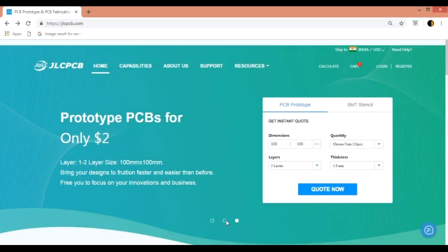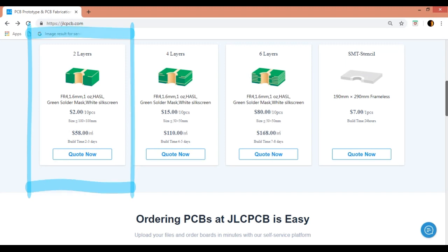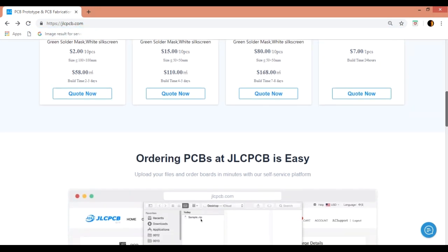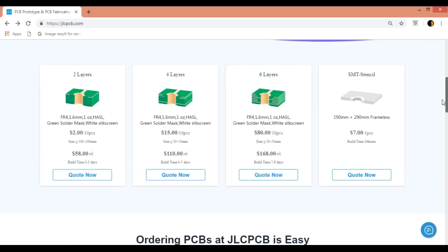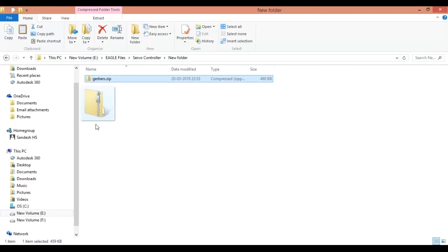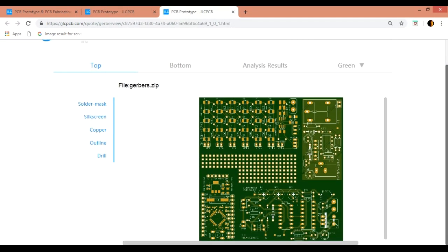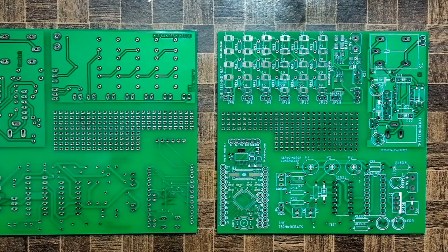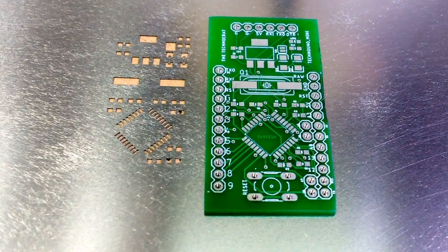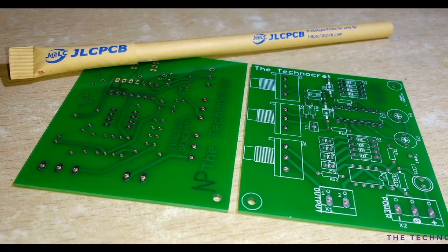This video is sponsored by JLCPCB.com. Order very high quality PCBs for only $2 and SMT stencils for only $7 to make your projects look more professional. Getting the PCB prototypes manufactured was never so simple. I uploaded my project Gerber files to their website and verified the design using their online Gerber viewer. Later I placed the order and it arrived within a week. The quality of PCB is really very good — the board is thick enough and is strong and sturdy. The pads and vias are tinted and the silk screen is clearly printed, which helps while soldering the components onto the PCB.